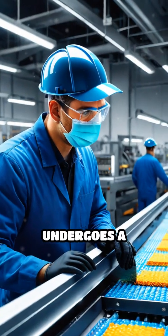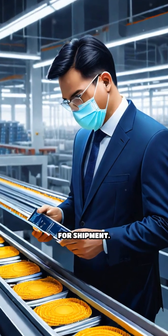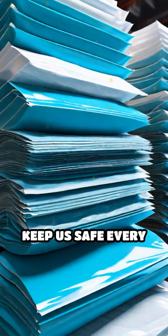Finally, each mask undergoes a thorough quality inspection before being packed and sealed for shipment. In just minutes, raw materials are transformed into the essential masks that help keep us safe every day.